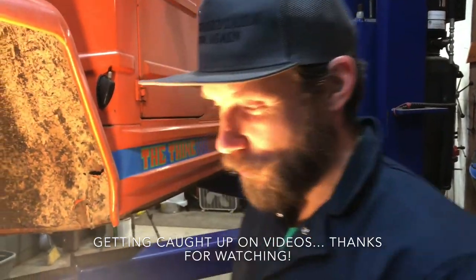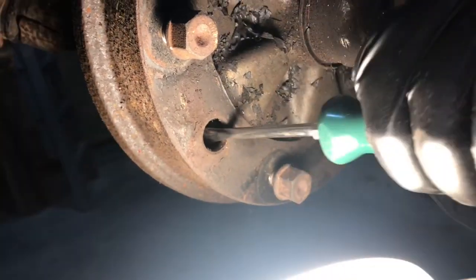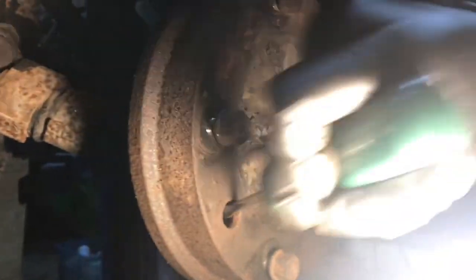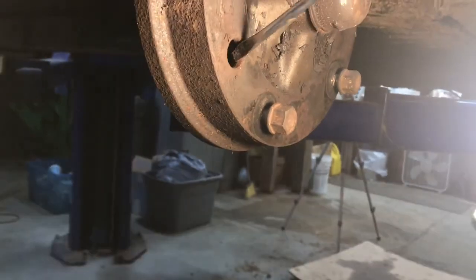Let's see if these star adjusters will actually spin. Oh, that moved! Miracles do happen. Let's see if the brakes... they're still tight.